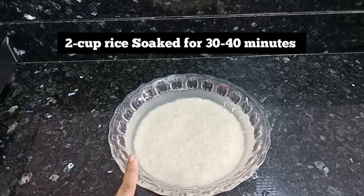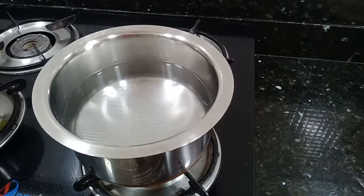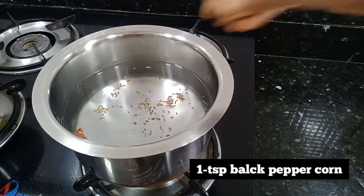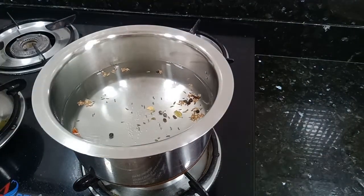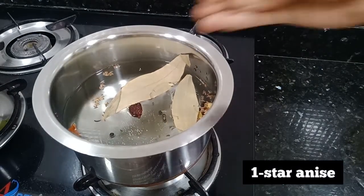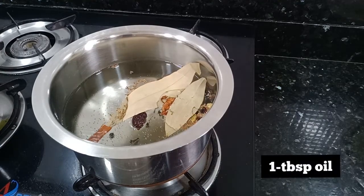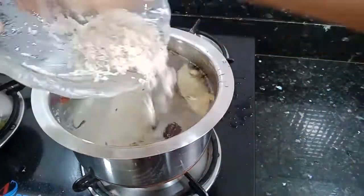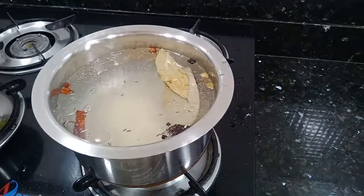Here we have 2 cups of basmati rice soaked for 30-40 minutes. Now we will add 2 glasses of water and add 1 piece of dal chini (cinnamon), 1 teaspoon jeera, 1 teaspoon kaali mirch, 2 choti elaichi, 1 badi elaichi, 2 tez patta, 1 chakraphul, 3-4 long (cloves), and 1 tablespoon oil. Now we will add the chawal on high flame.